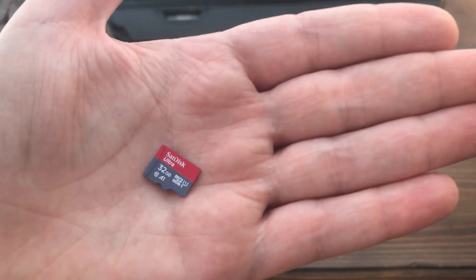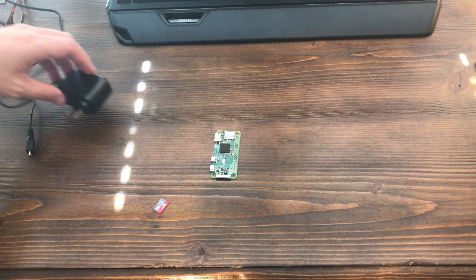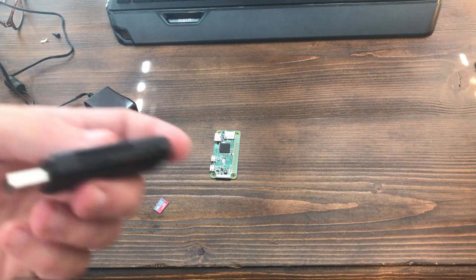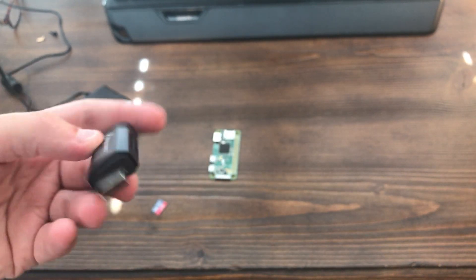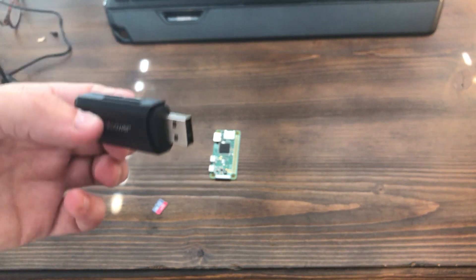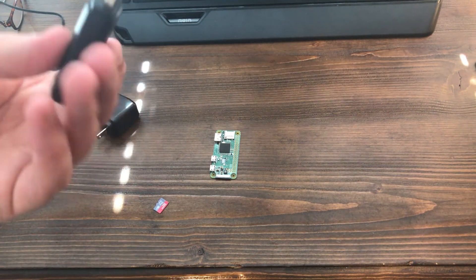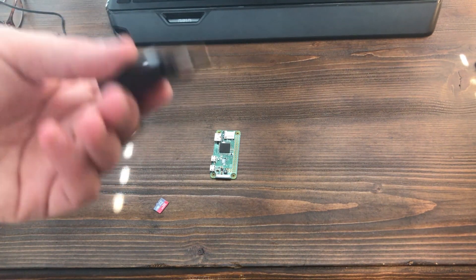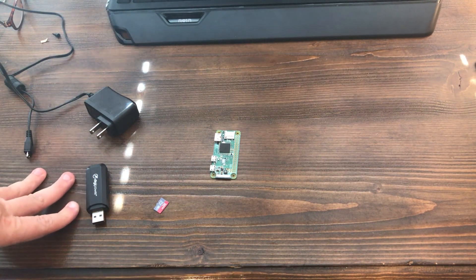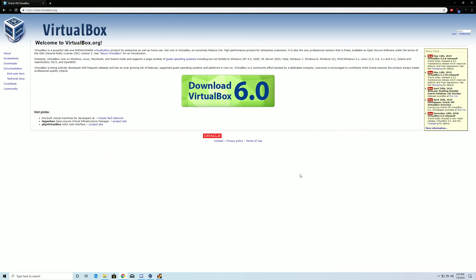You're gonna need a micro SD card — I went with the 32 gigabyte one because it was about $7. You'll also need the power adapter, and I highly recommend getting a USB micro SD card reader. You might have one built into your laptop or desktop, but getting it to work in a virtual machine can be a pain. USB devices just work more simply, so I picked one up at Walmart for around $10.